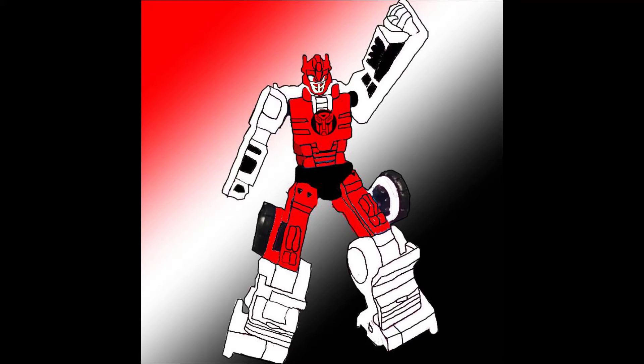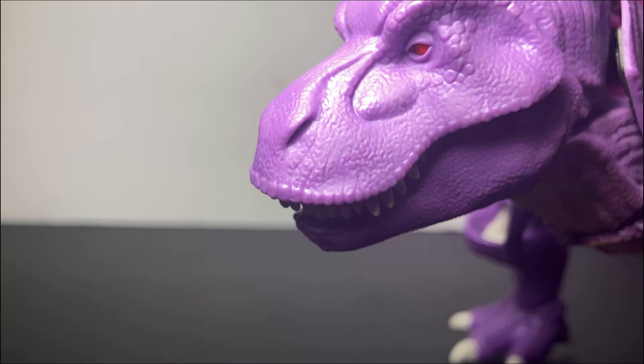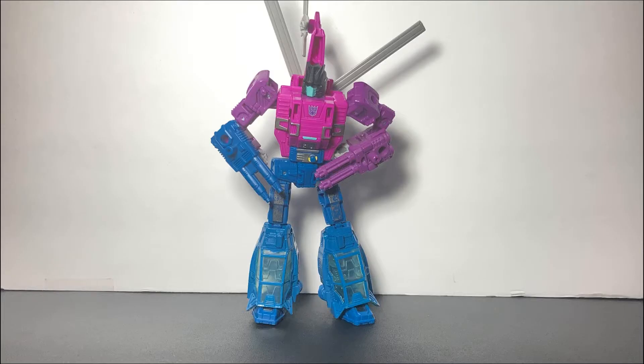Hello everyone, my name is Omega Toys, or Omega if you want to keep it short and simple. Today we'll be taking a look at the Transformers Generations War for Cybertron Siege Spinister.